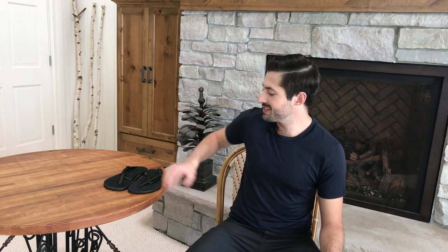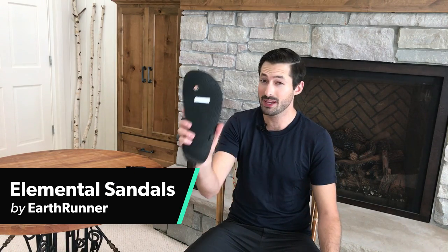Hey, it's Tom from Pack Hacker and today we're going to be taking a look at the Earthrunner Elemental sandals — a minimalistic sandal that sticks to your feet so well you can run in them. Let's get into the review.